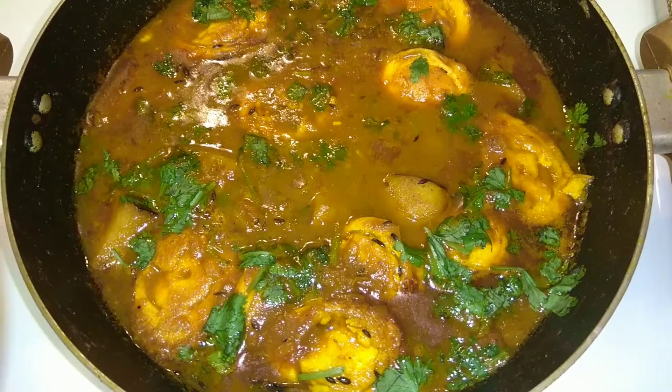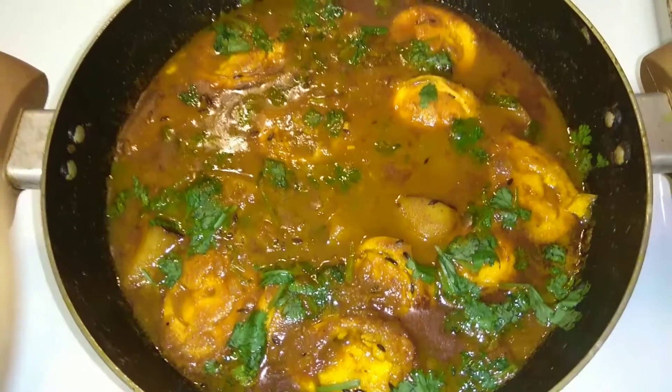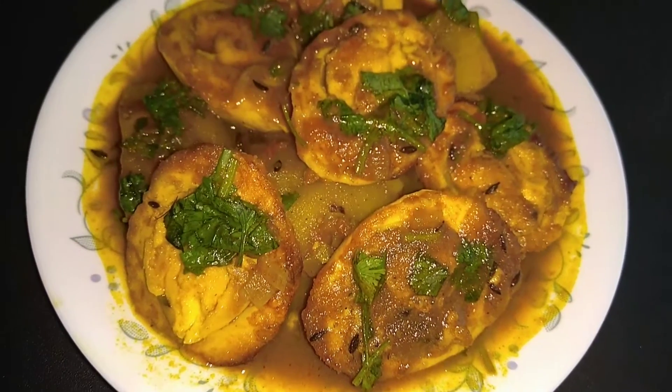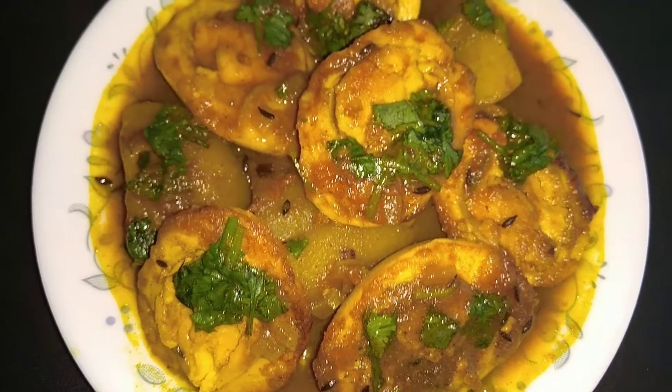And with this, our egg curry is ready. Try this with roti or rice and enjoy the food. See you in my next video, till then take care, bye bye.